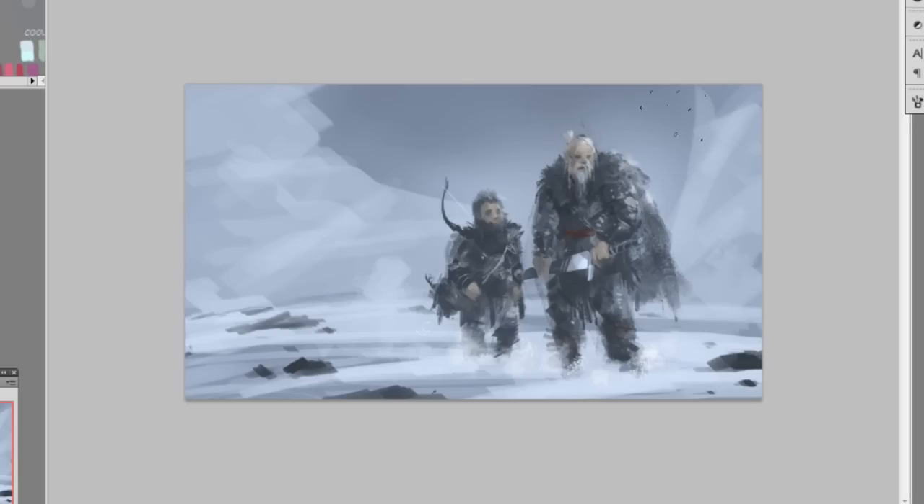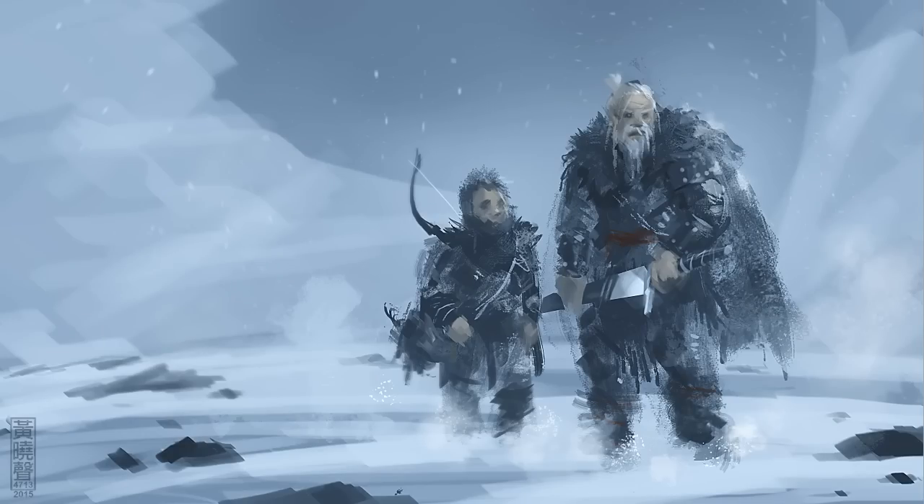Alright, so this is it. Adding some snowfall — and here's the final image for the Night's Watch, or the master and apprentice in the snow walking. If you have any questions on digital painting, Photoshop, or art in general, post them in the comments — I usually answer every time I upload a video.